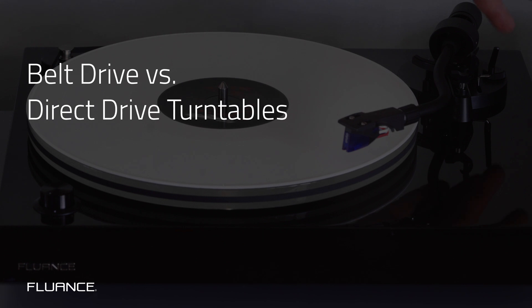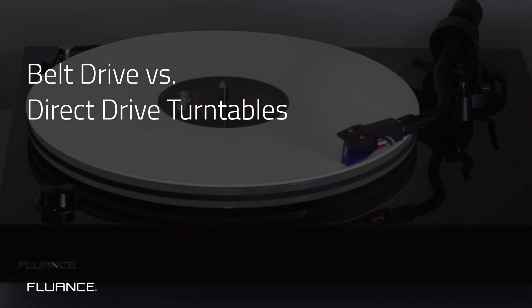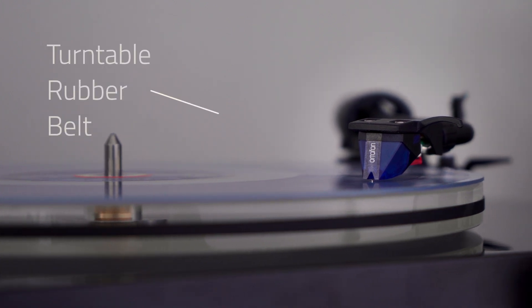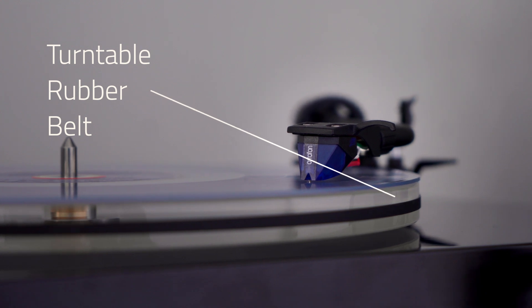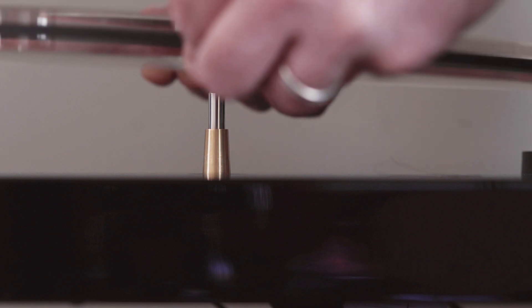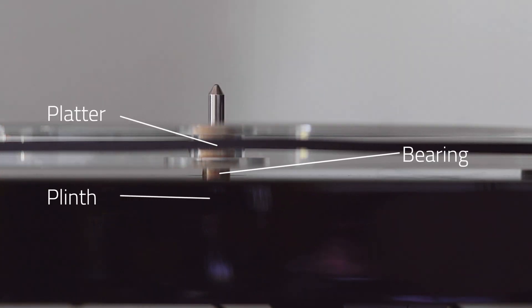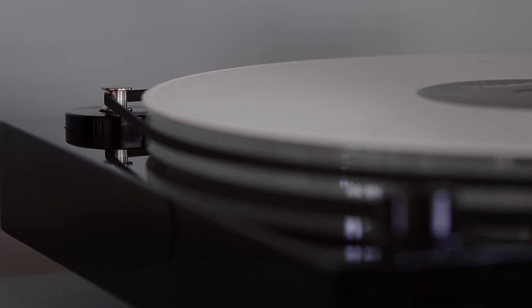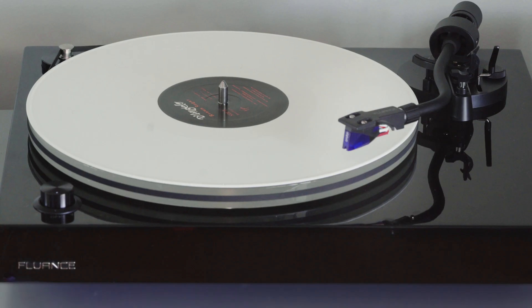First, what is a belt drive turntable? The platter of a belt drive turntable is rotated by an elastic band that is attached to the turntable's motor. This results in less noise because it is isolated from the motor — first because the platter sits on top of a bearing isolating it from the plinth, and second because the elastic band will absorb shock.